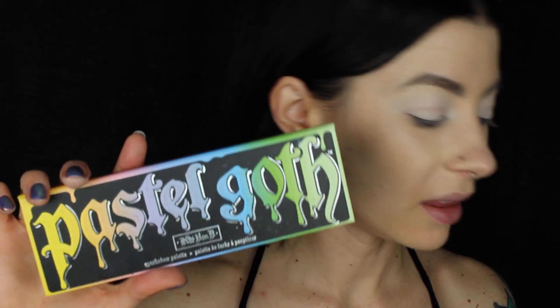I'm gonna take the Urban Decay Primer Potion in Free Base — this is a white eyeshadow primer base. I'll pat it on and blot it in with my finger, concentrating on the lid mostly, but making sure that once most of the product is padded into the lid, I'm softly blending it upward.